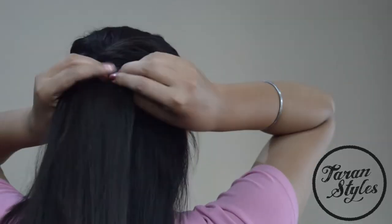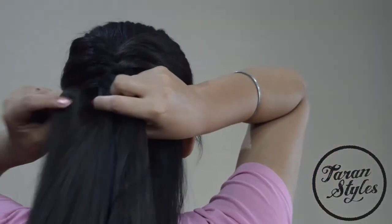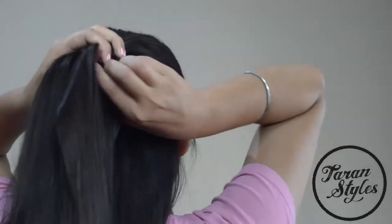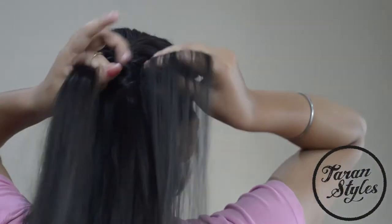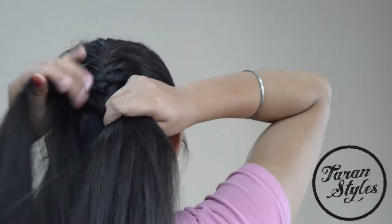Same as we did in our French fishtail braid. This step is the main step for the whole braid — we are going to repeat all these steps all the way down, and it will create the beautiful French fishtail braid.